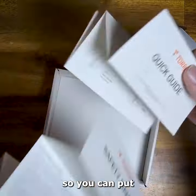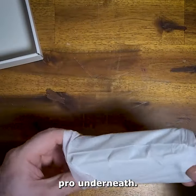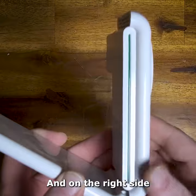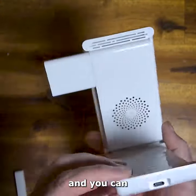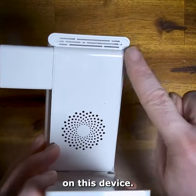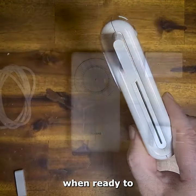The unit folds up so you can put your AirPods Pro underneath. On the sides are light indicators, and on the right side is the USB-C plug. The charging cord connects in back, and you can see the vents for cooling on this device. Fold it down when ready to take it with you.